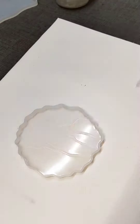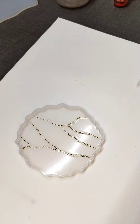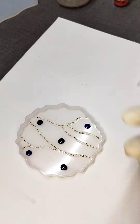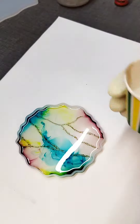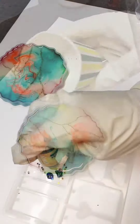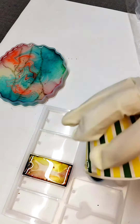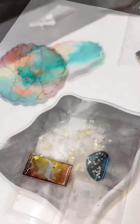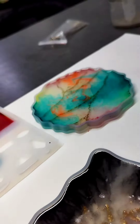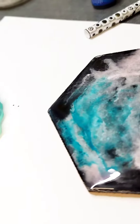Hello friends. As I told you, I am going to continue the resin art and I have done another experiment with alcohol ink and resin. I am making a coaster and it is amazing. I tried to make this effect with alcohol ink — see what the result is.